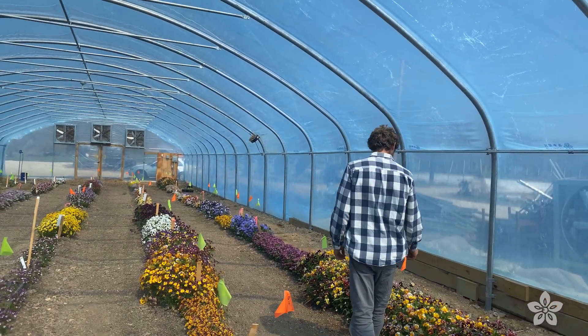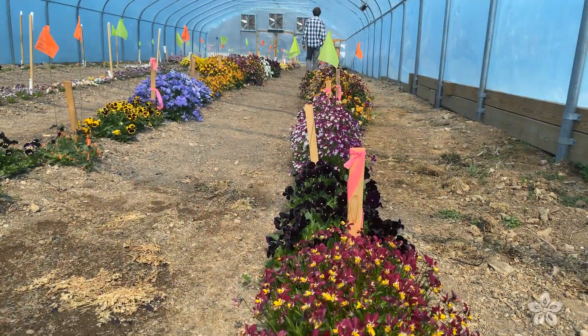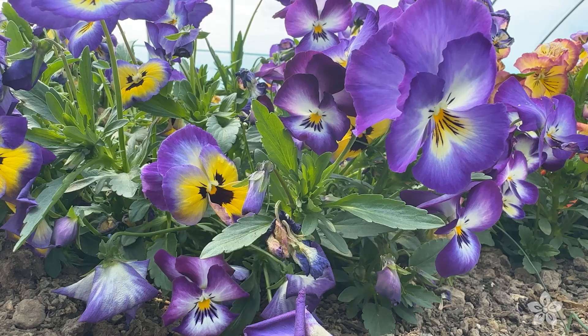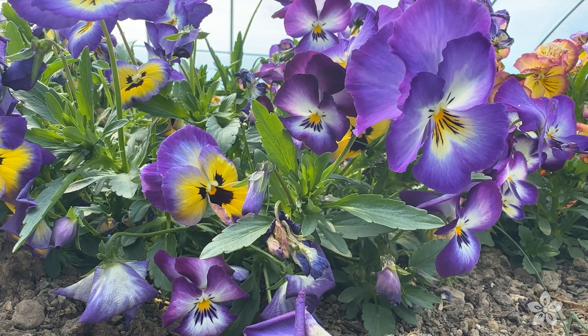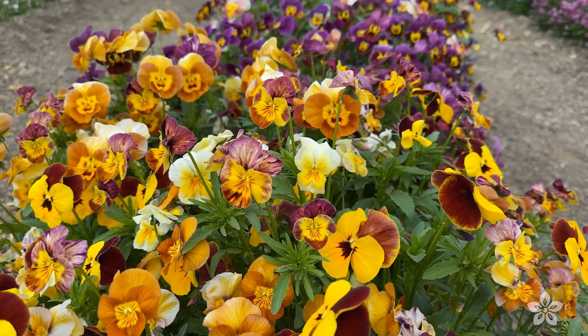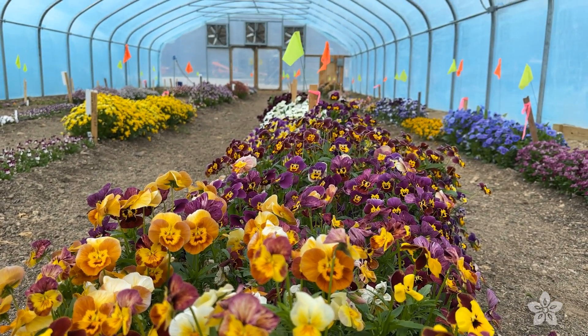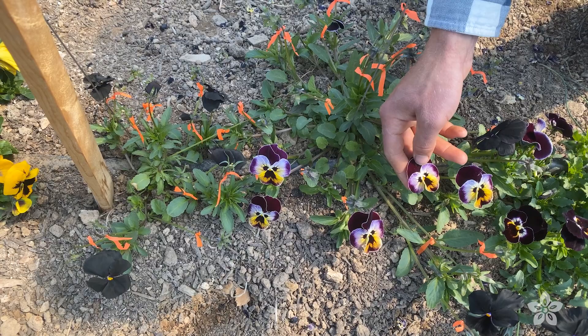Welcome to our pansy and viola research house here at Baker Creek. This house is beautiful and I wish you could be here because it smells amazing. We're doing a few different things here — all different kinds of varieties of pansies and violas in this house.